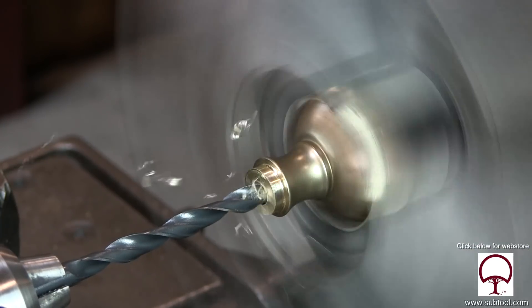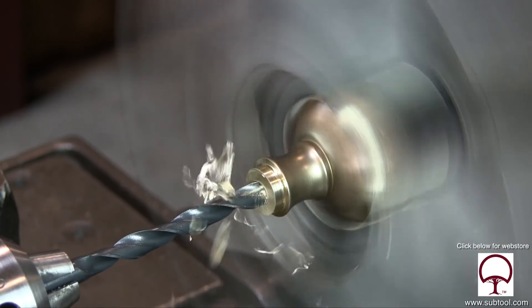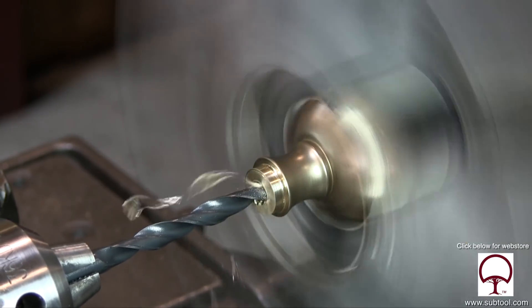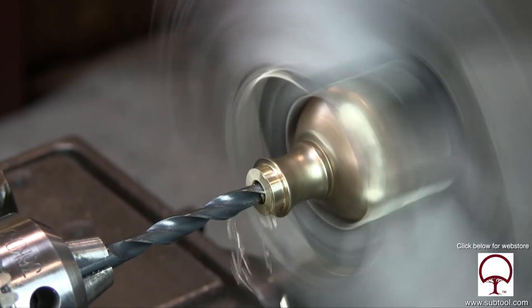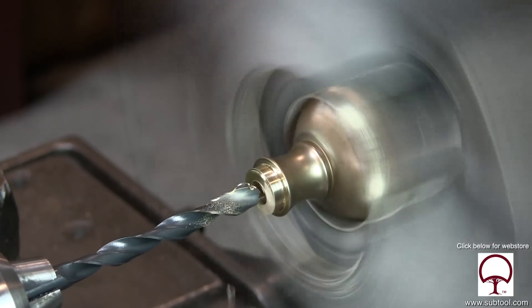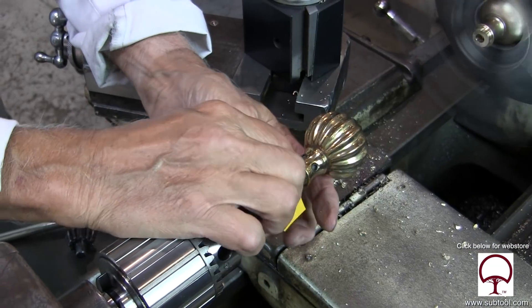So here we are drilling it and it looks pretty good. I sped it up a little bit because we were comfortable with what we're doing and holding it. And now I want to make sure that the depth is okay, so I checked it with the old one and put a piece of tape on there.